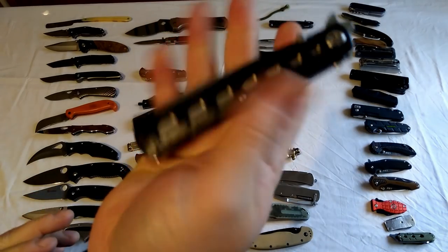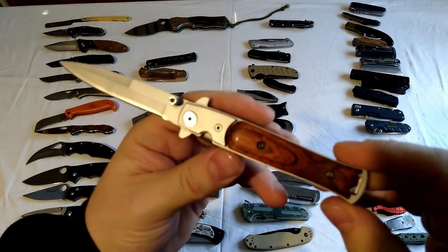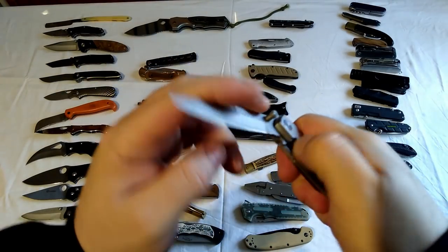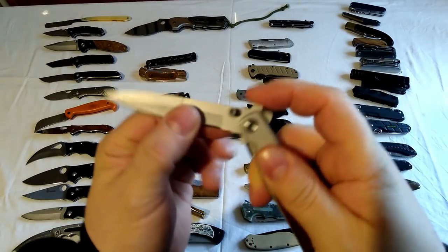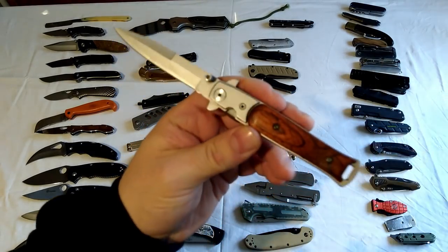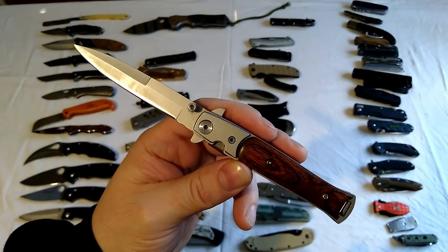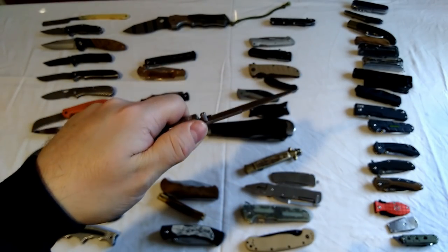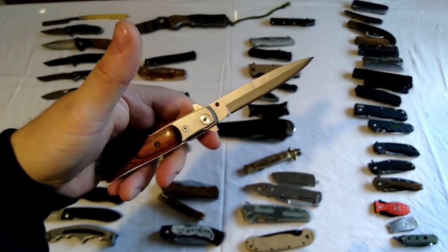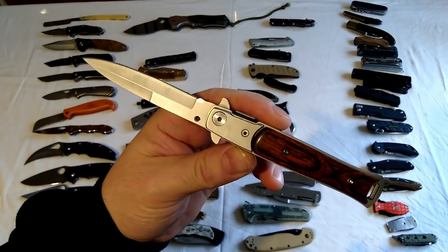I do love a good stiletto style knife. I've got here a smaller version of the sort of stiletto knives. Great little knife if you like the old stilettos. These are good legal alternatives to a flick knife if you want one, because they don't flip out - it's just a lock knife.